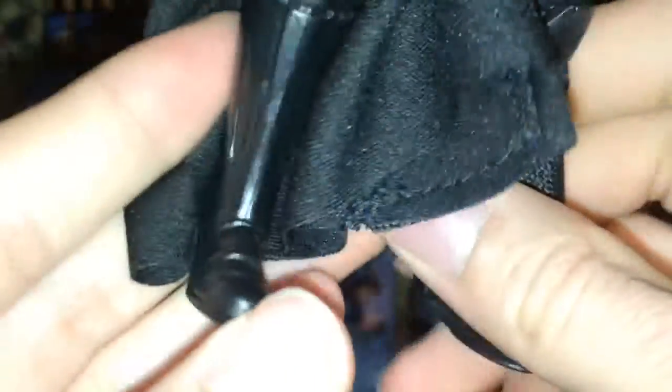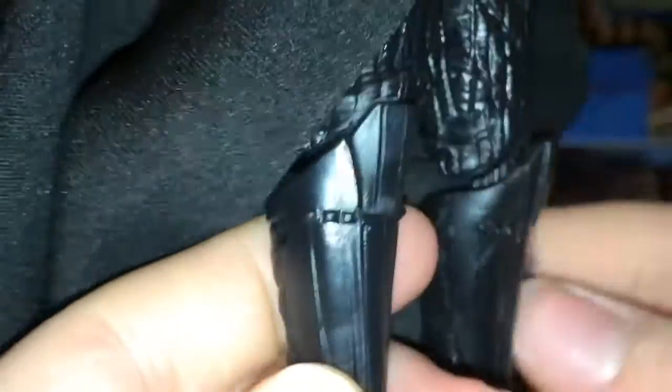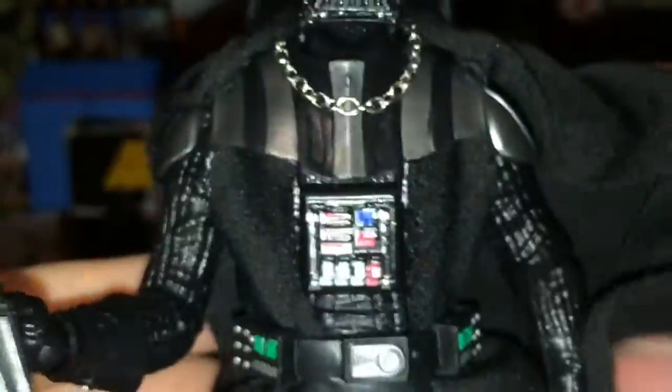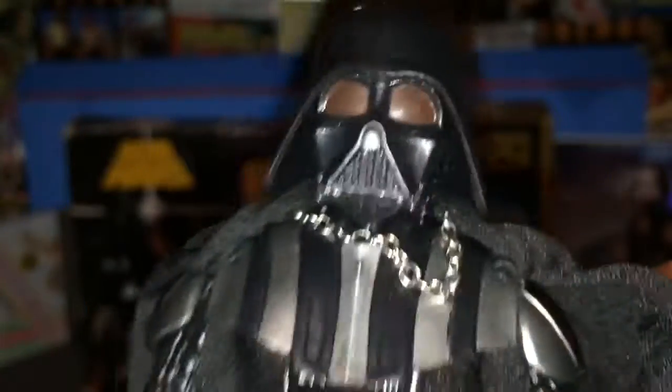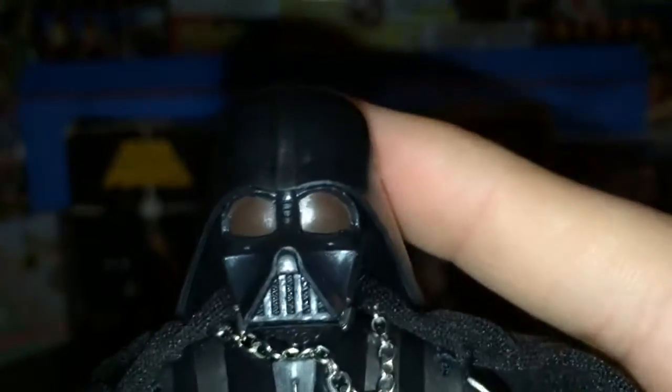I guess you wouldn't call them shoes — his outfit shoes, I don't know. They look really cool. The crotch piece looks pretty fine, and the back there's really nothing going on. Up here are the shoulder pieces. And the knees — I do like how these all have double-jointed knees. I wish they did that with the arms but they don't. I don't know if they do that now.